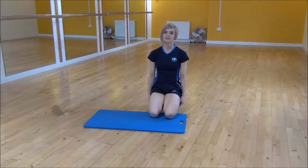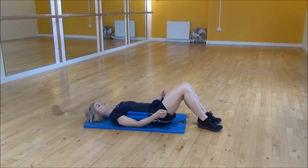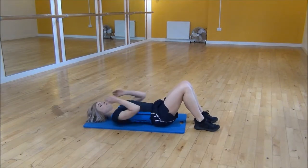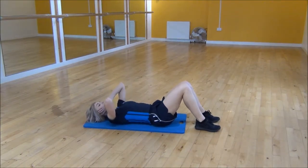Okay everyone, the next exercise today is sit-ups with punches. So what we're going to do is lie on the back with knees bent. Pop our hands on the side of our face. We're going to sit up as far as we can and then punch diagonal across our body, dragging our elbows towards our knees.